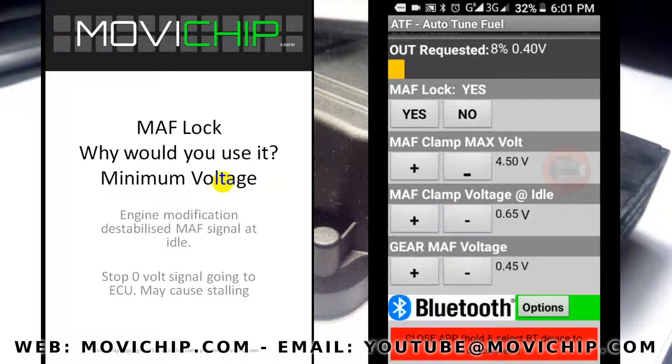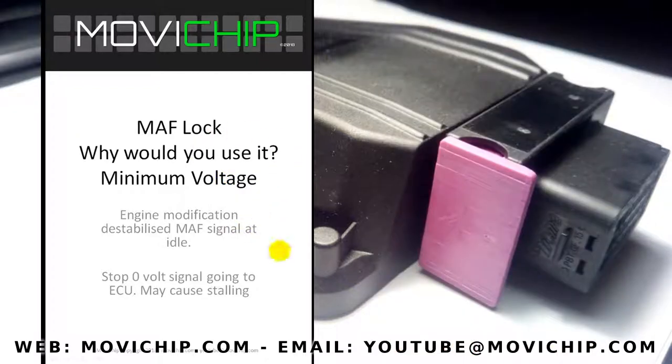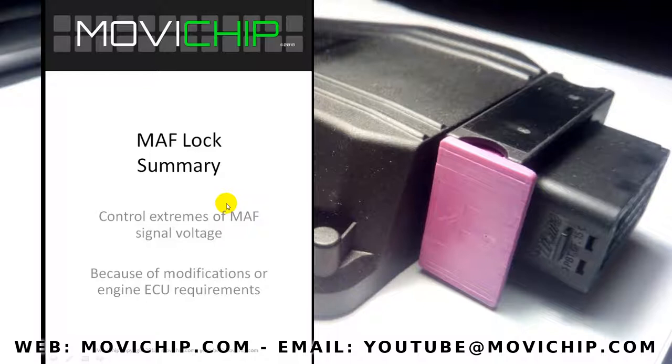For the minimum voltage, to give one example: the engine has modifications which have made the MAF signal at idle erratic and unstable. Maybe you're getting stalling problems because the MAF signal going to the ECU is too low. By limiting the minimum voltage that the ATF will send to the ECU, you can try to stop the engine from stalling when the MAF signal is unstable.